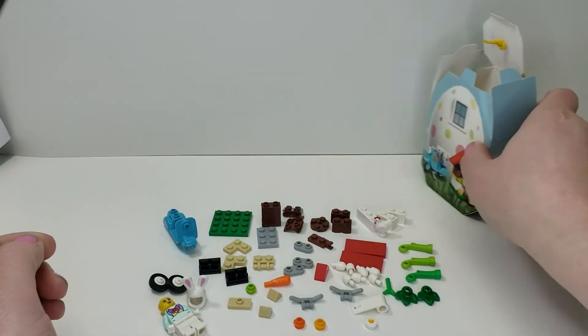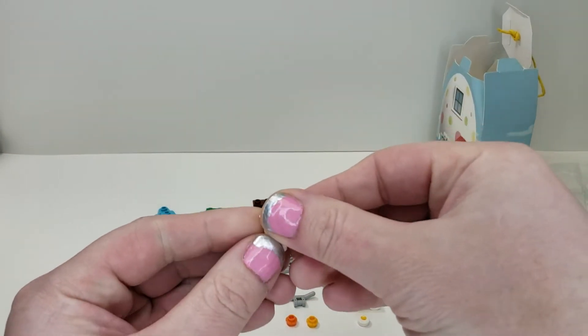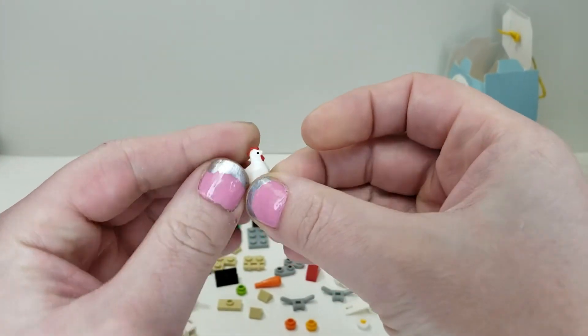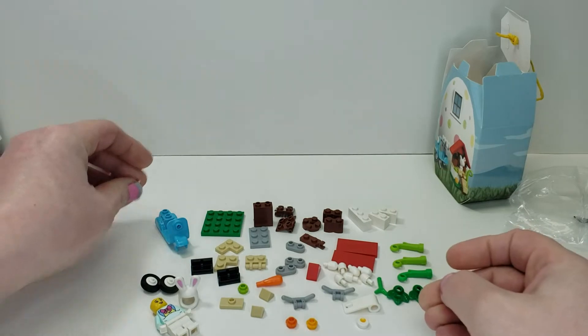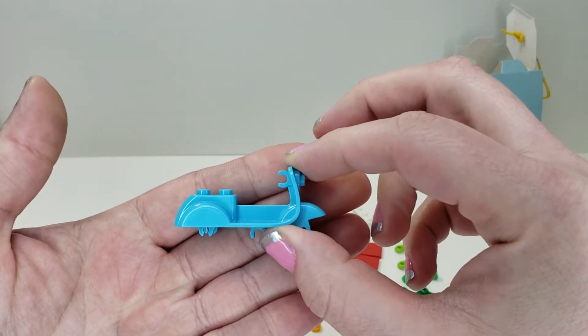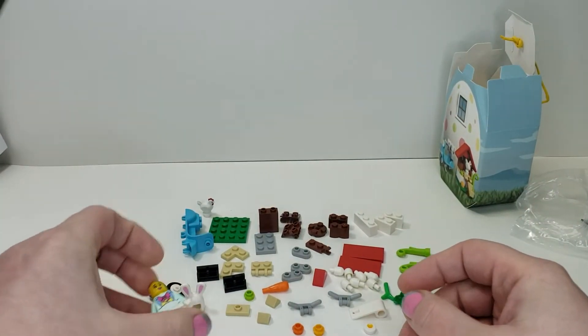Let's get into the parts. First up, we get this chicken who lays the eggs so you can paint them later — a nice standard white chicken, nothing too special there. You also get one of these scooters, which is what our Easter bunny friend is going to use to deliver the eggs, though those are fairly common, so not too special.